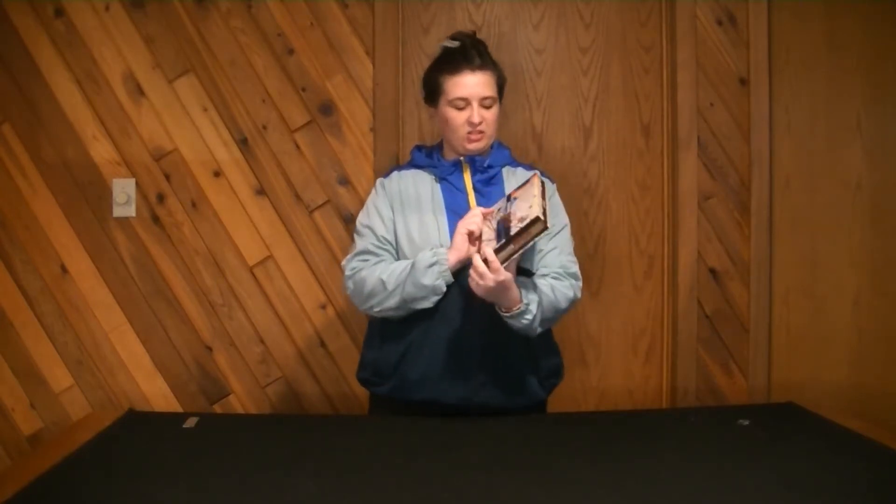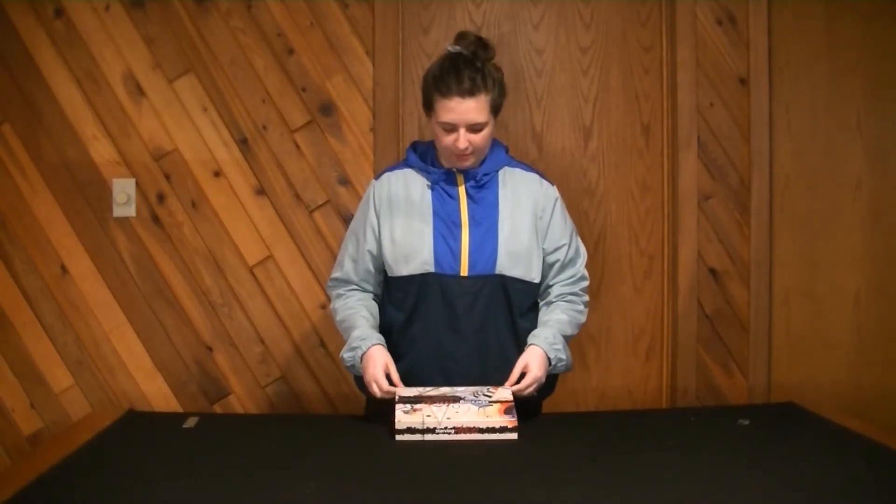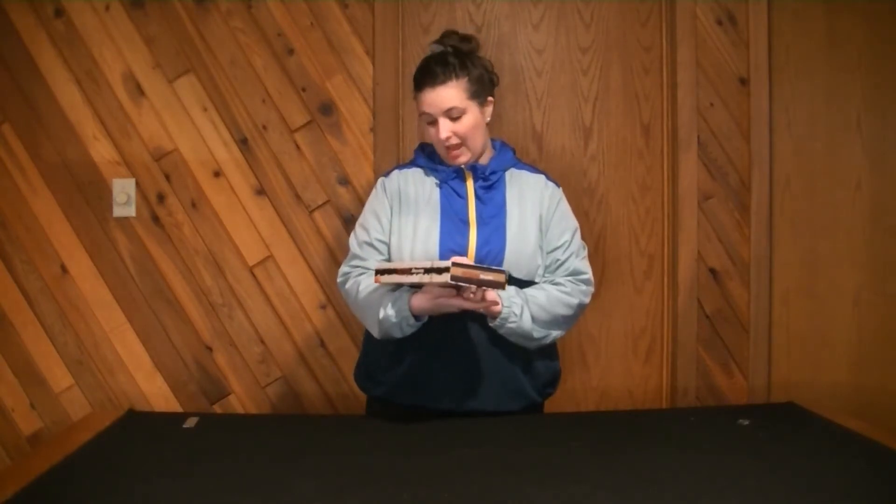Hey everyone, welcome back to Not Your Average Tabletop. I'm Mikayla and today I am unboxing the game Starving Artist. This was a Kickstarter game by Zafty.